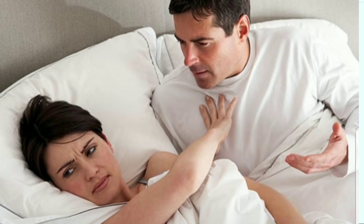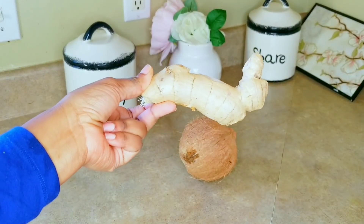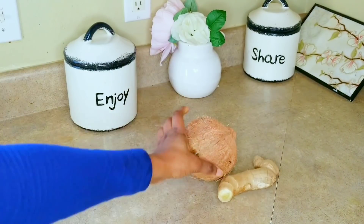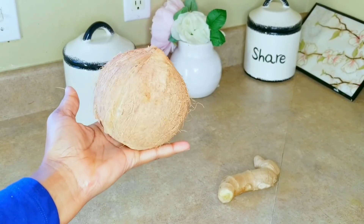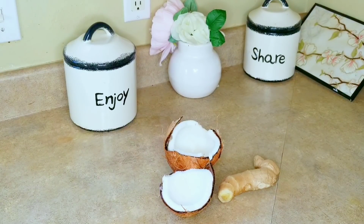So with that, let's jump right into it! For the drink today, what you will need: you will need a fresh coconut — as you can see I have mine — and some ginger. Those two things, that's it, that's all you need. You can add some honey if you want to, but I don't like too much sweetness so I'm not adding any honey, but you can go ahead and add some.